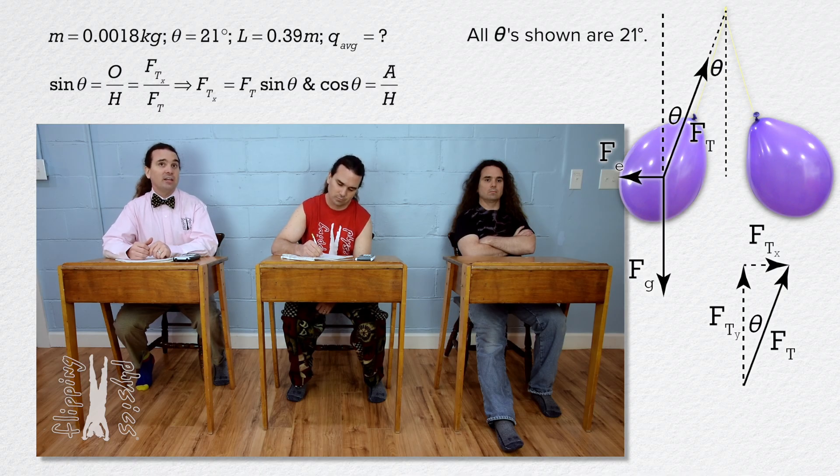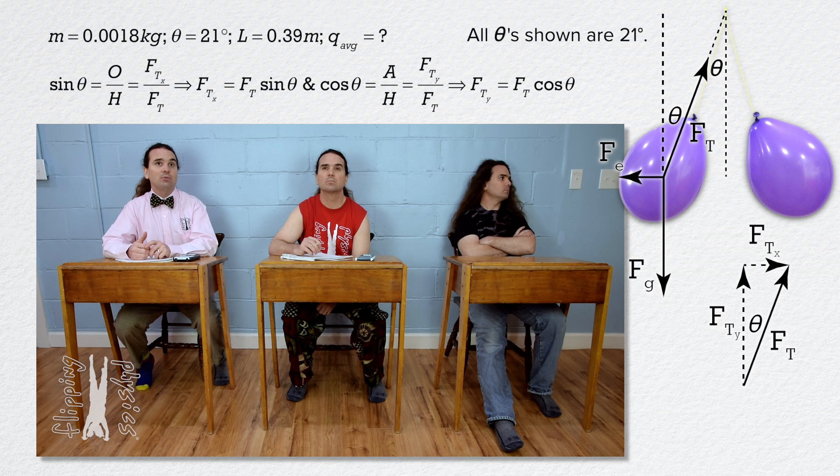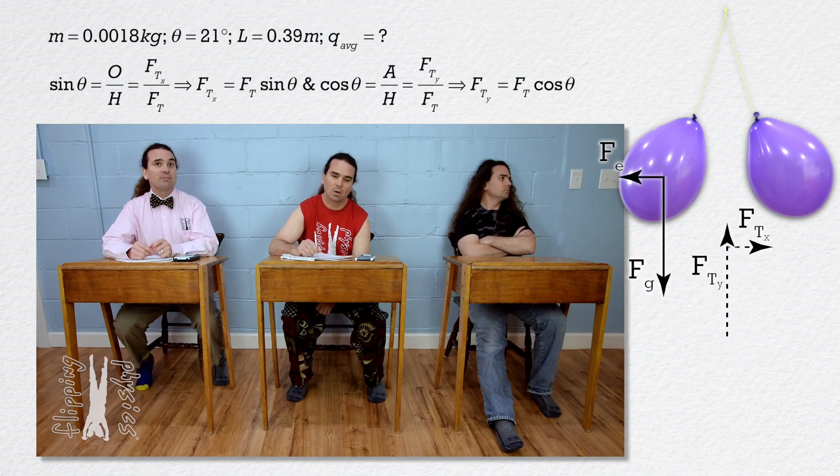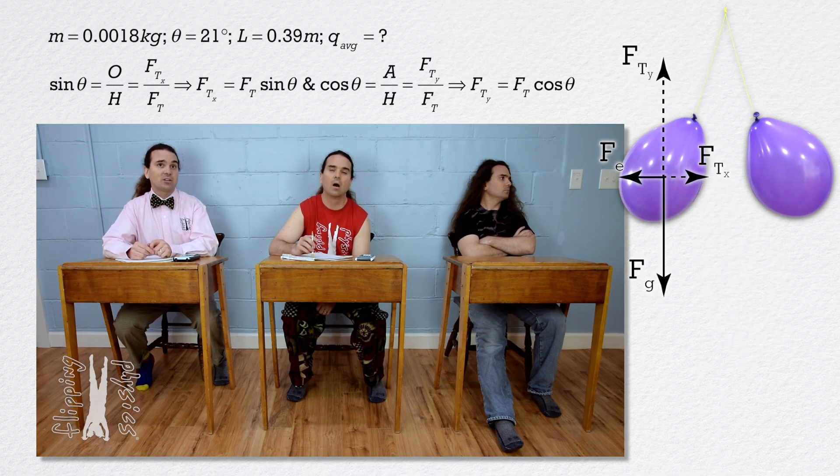Cosine of theta equals adjacent divided by hypotenuse, or force of tension in the y direction divided by force of tension. Therefore, force of tension in the y direction equals force of tension times cosine theta. Now we can redraw the free body diagram. The force of gravity is still down, the electric force is still to the left. However, we now have the components of the force of tension: force of tension in the y direction is up and force of tension in the x direction is to the right.